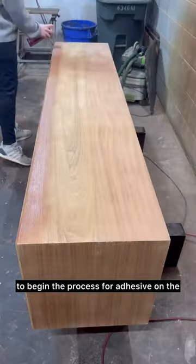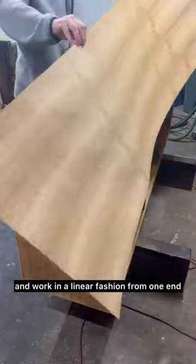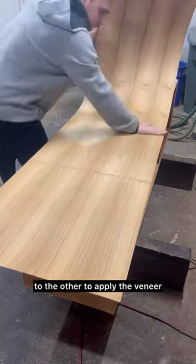To begin the process, spray adhesive on the back of the veneer as well as the receiving piece. Next, lay the veneer on top and work in a linear fashion from one end to the other to apply the veneer.